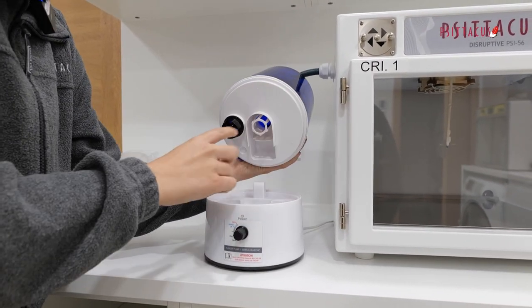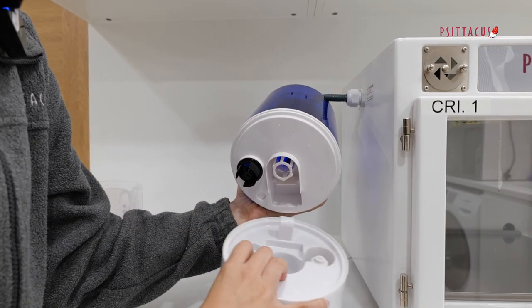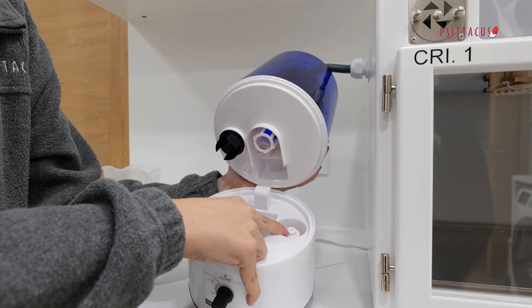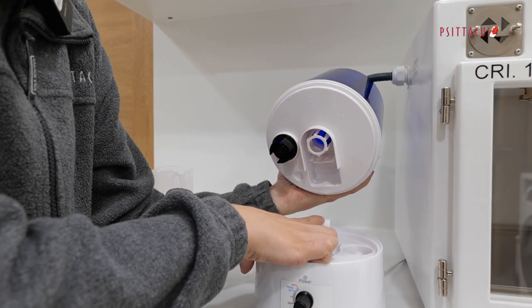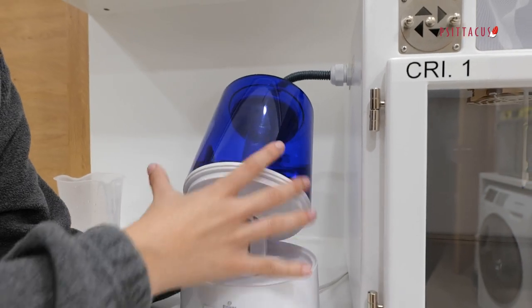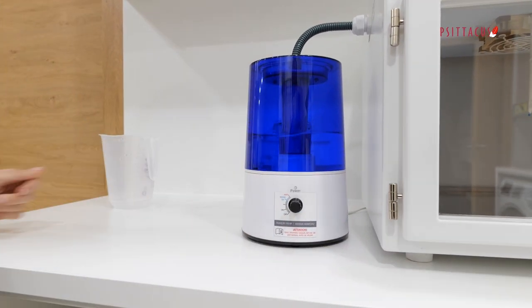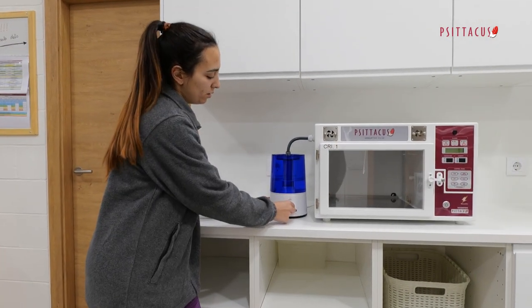We need to keep in mind that this tab should connect here, not there, and this part must go here. Finally, switch the humidifier on again.